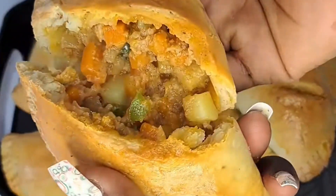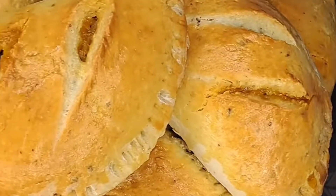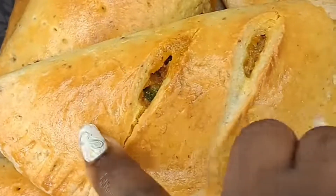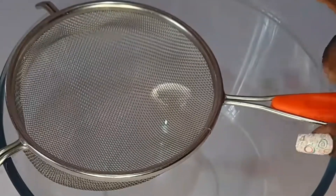Just how you love it, guys! Today we are making meat pie for everyone. If you're a lover of meat pie, this is how to get it done. Hello sweetie, welcome back. To start, we are going to be needing a bowl, a measuring cup, and a strainer.